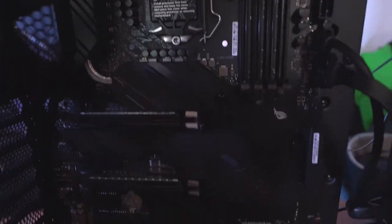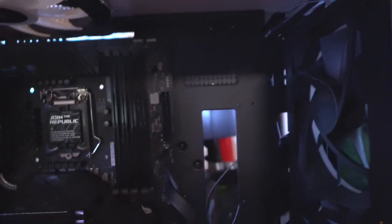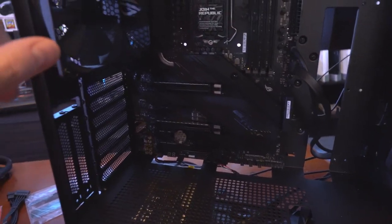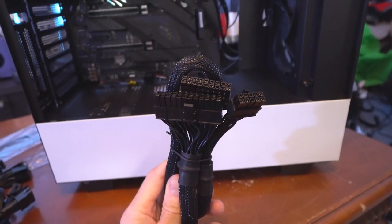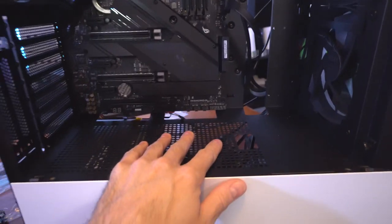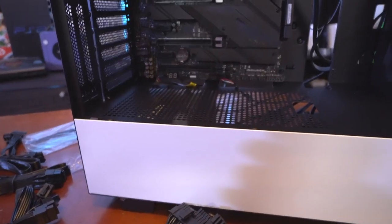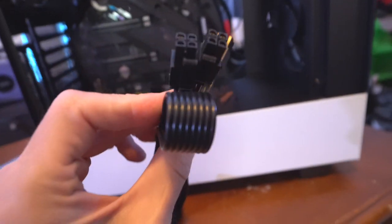The USB 2.0 header for the front panel is now connected. The AAFP front-panel audio connector goes right there. I got a Corsair 140mm RGB LED fan installed — it's going to be quieter and more efficient. I connected it to the NZXT controller in the back; with the proper software in Windows you'll be able to see the RPM of every fan in the case. The 24-pin connector goes right here to the power supply.